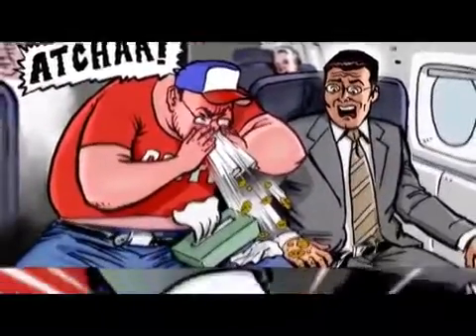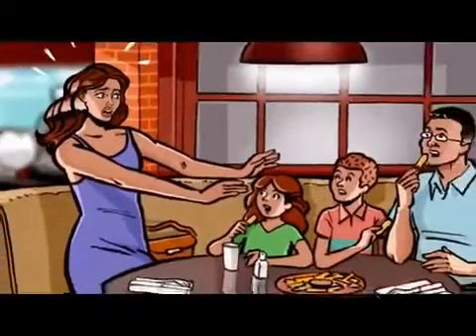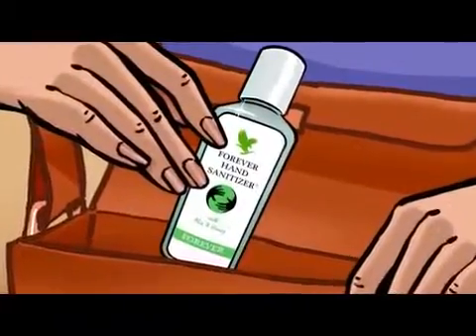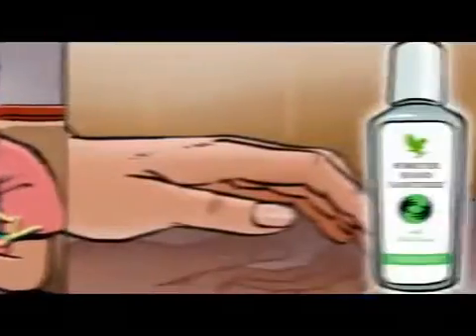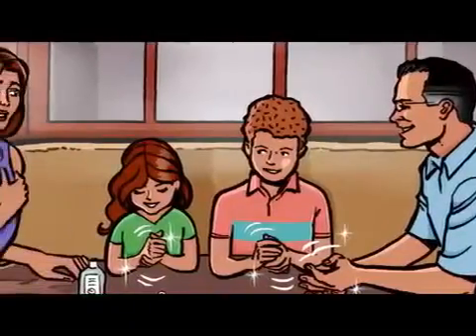And I know we should, but we don't or can't always wash our hands enough. So I always carry new Forever Hand Sanitizer with Aloe & Honey from Forever Living Products. It kills 99.9% of germs without drying out your skin. The Aloe & Honey soften and moisturize as it cleans. Now we can clean up any time, and I love the lemon and lavender scent.